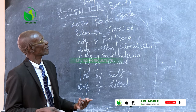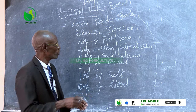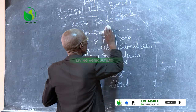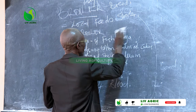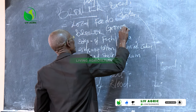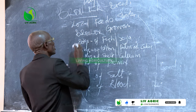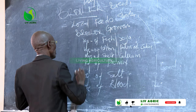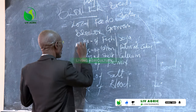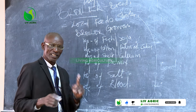Then, after seven days, we go into the growers. For growers, we still use the same ingredients, but of different quantities.